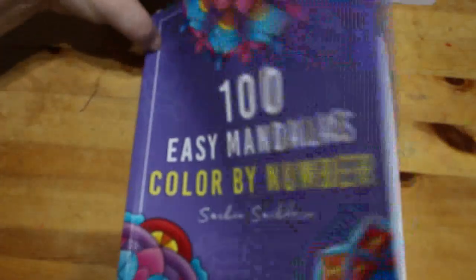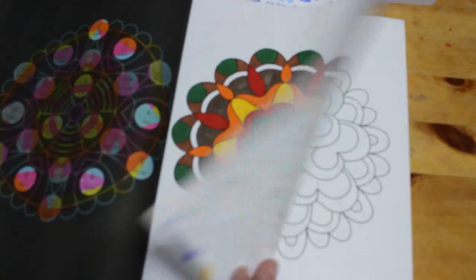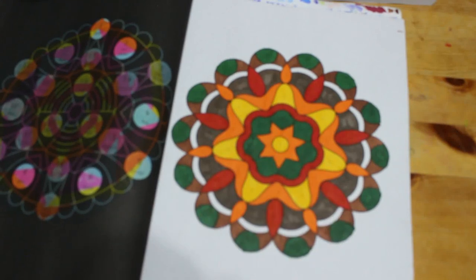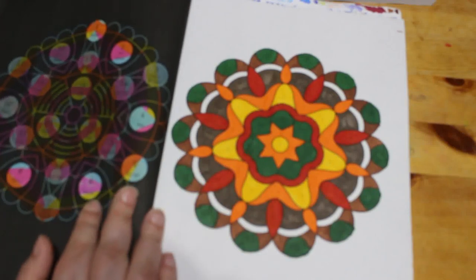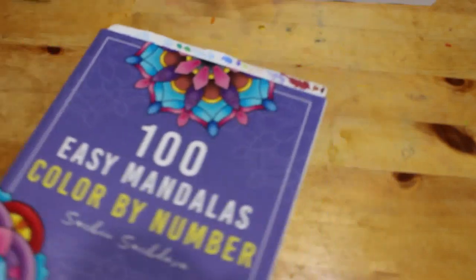I've also got '100 Easy Mandala Color by Number' by Sachin Sachdeva, and I did one in here — a nice easy book to do. This was done with the first bag of Touch markers I got from TikTok Shop — not the second bag, which I haven't used yet even though I've swatched them. Jennifer lost one down the back of the sofa; when I pull the sofa out I'll probably find it. We're mostly using markers I'm trying to finish up here.